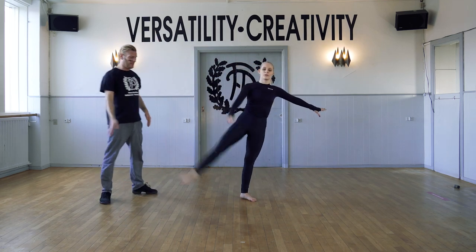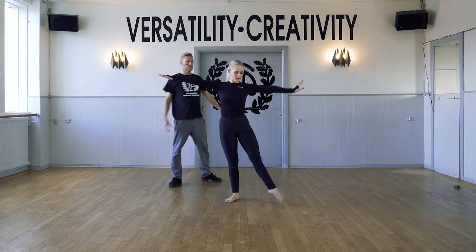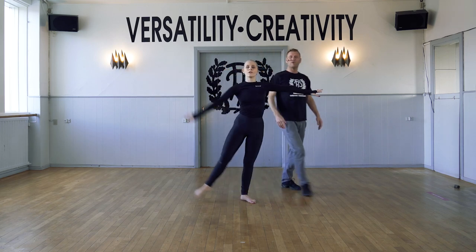Now small chaînés. Chaîné, two, three, four, five. You can add the arm. Chaîné, two, three, four. Lifting up on your standing leg. Four each.